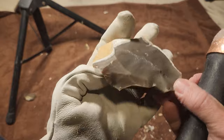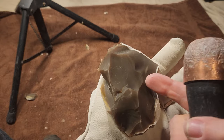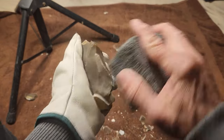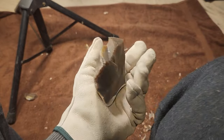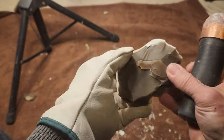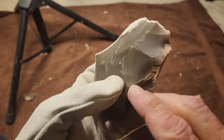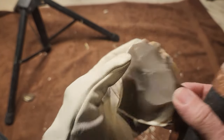I broke that one off because I knew it was going to break right there, so I just hit it to get rid of it. I should be able to get rid of the rest of that crack with a flake right through here, then we can move on to getting the bite face. It might still have an issue down in here, but that crack is gone.